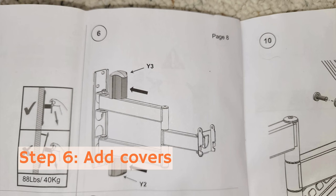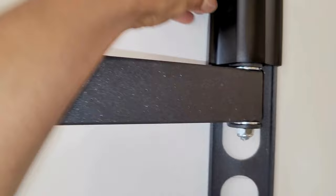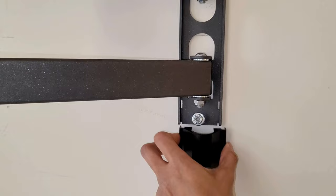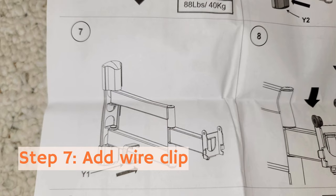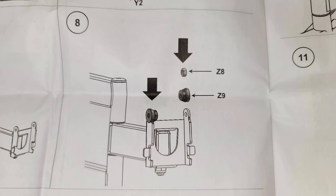Step six, we're adding our final touches. These items right here are going to cover those exposed pieces — it's just for decor, not really a necessity, but it looks nice. This piece right here is just to catch your wires, so your TV wires that are going to stand out — you just want to capture them. This is all optional as well, but it just looks nice.